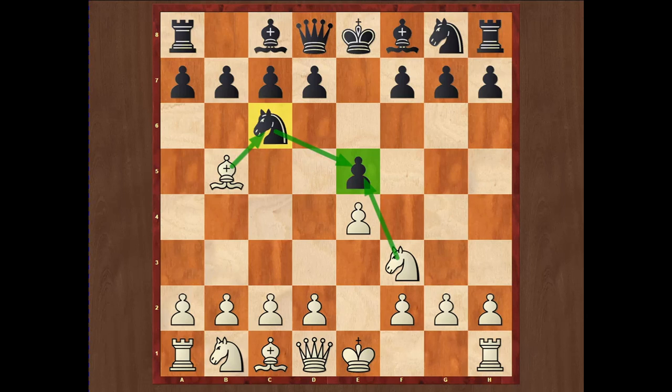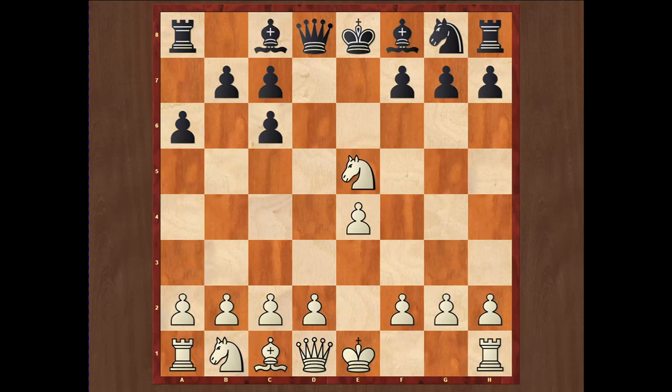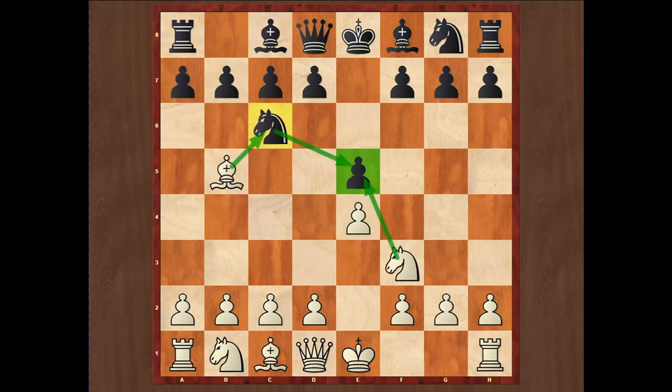However, this pawn on e5 is not in any danger. If black plays a6 and the bishop captures the knight, it is correct for black to recapture dxc6. If white then captures the pawn on e5, black simply has Qd4, attacking both the knight and the pawn on e4. The pawn will be captured on e4, material balance will be restored, and black has no problems. That is why Bb5 is still a good move — it develops the piece, prepares castling, and sets up a potential pin against black's king.